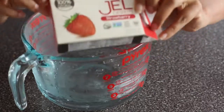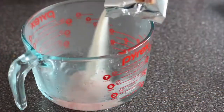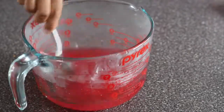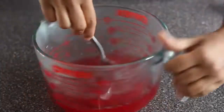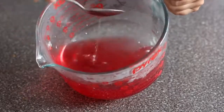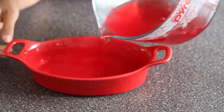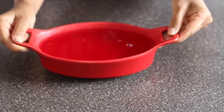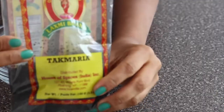I'm using jello strawberry flavor — you can use any flavor as per your taste. Mix it until the powder is well dissolved, then pour it into a container or bowl and let it sit until it reaches room temperature. Then refrigerate for four hours to set.